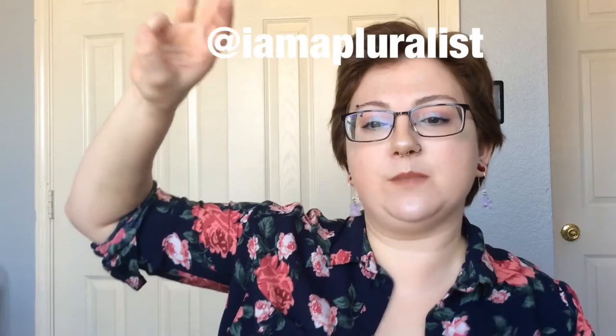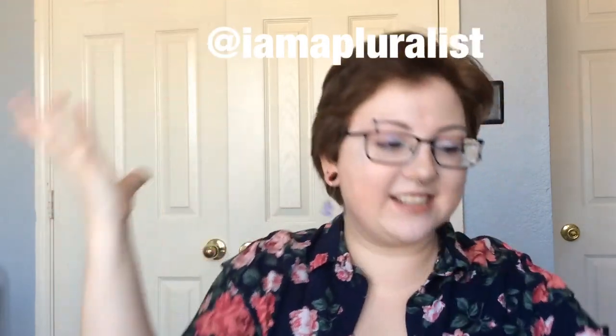Thank you guys so much for watching. I hope you enjoyed this quick little get ready with me — I'm going to go to work now. If you did enjoy this video, don't forget to give it a thumbs up and subscribe to my channel. I upload new videos every Tuesday and Thursday, and sometimes if I'm feeling spicy, other days of the week. You have to subscribe and hit that notification bell so you can tell if it's a spicy day or not. You can also follow me on all my social medias: Instagram, Snapchat, Facebook, Twitter — I'm at I'm a Pluralist. I hope to see you guys in my next video. Bye!